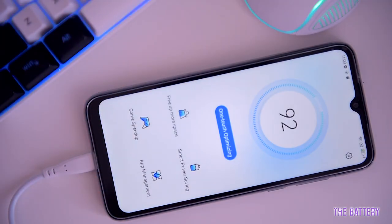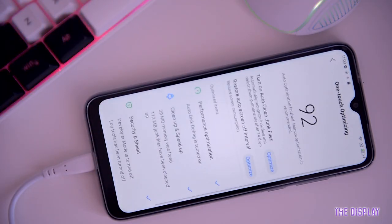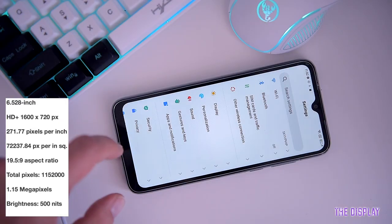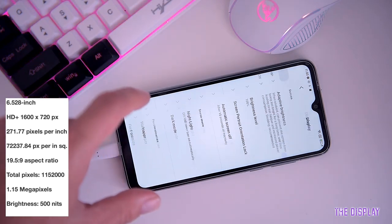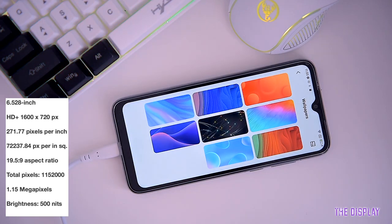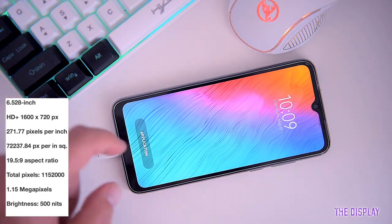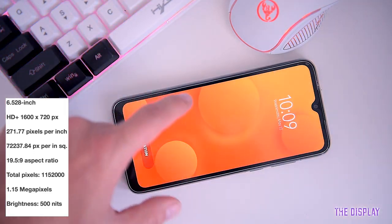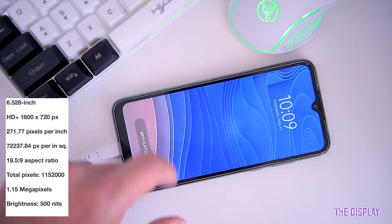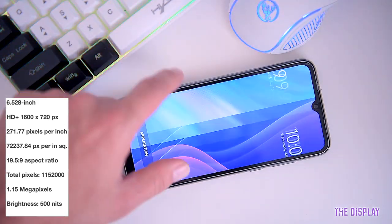With a fast charger, a full charge takes only around one to one and a half hours. The C60 features a 6.528-inch IPS LCD display with 720 by 1600 pixels resolution and a 19.5:9 aspect ratio, giving a pixel density of around 272 pixels per inch, a brightness of 520 nits, approximately 16 million colors, and wide enough viewing angles for consuming visual content.